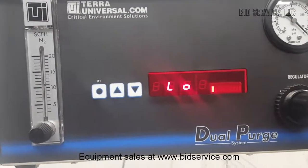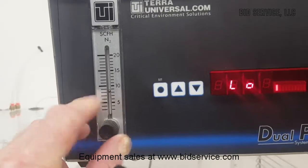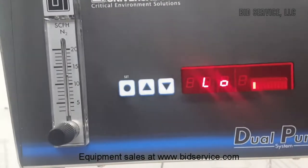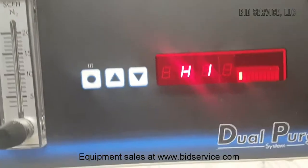On low purge you can adjust the flow rate with this flow meter. And if you listen you can hear it go into high. Then you can turn it on high. See you next time. Bye.